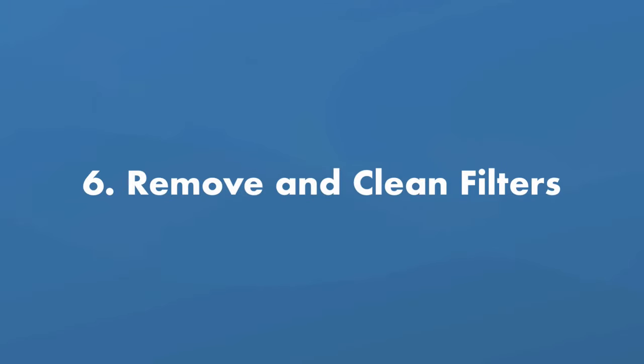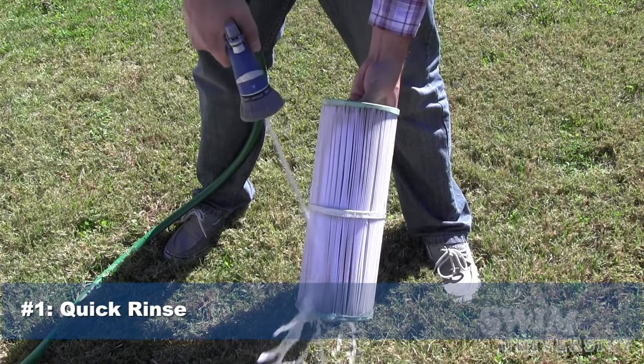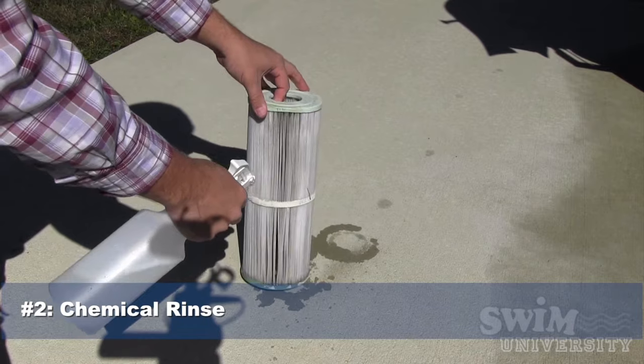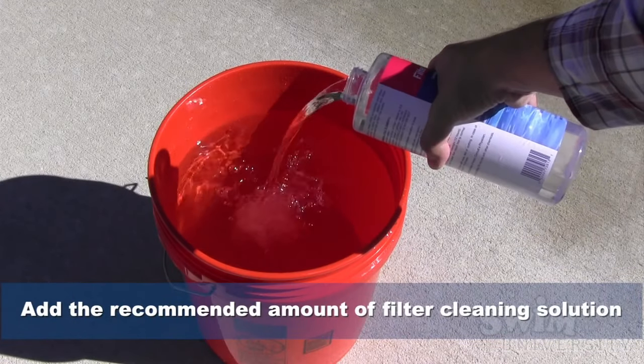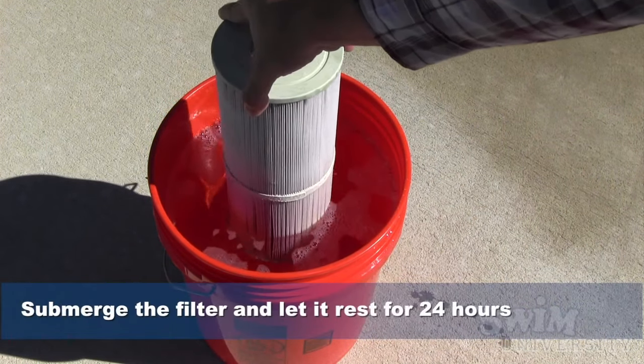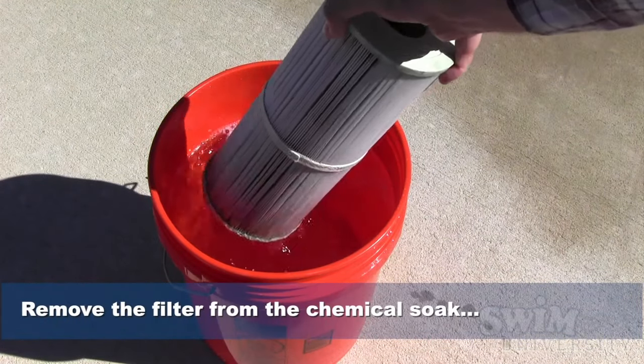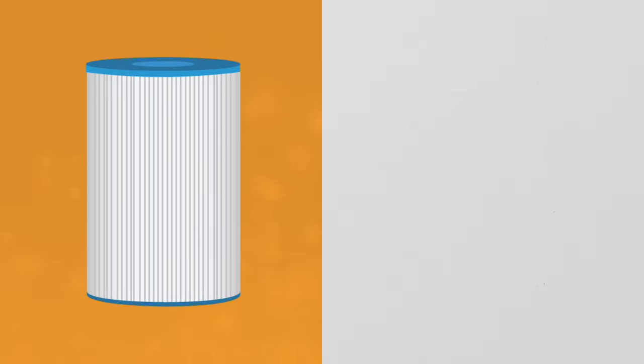Step number six: remove and clean the filters. You don't want to leave filters in place over the winter, and you also don't want to store dirty filters, so remove them and take this opportunity to clean them. Since you'll be storing your filter for weeks, possibly months, we recommend putting them in a chemical soak for 24 hours or at least overnight before storing them. If the filters are beyond cleaning, toss them out and start with new filters when you open your hot tub next season. Once you've removed the filters, remove any water left in the filter well using a shop vac, sponges, or towels.